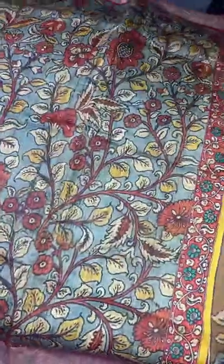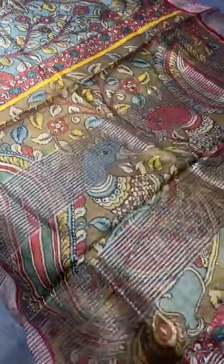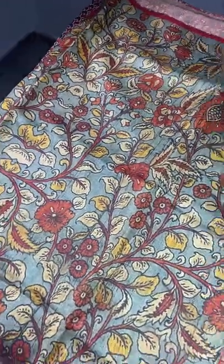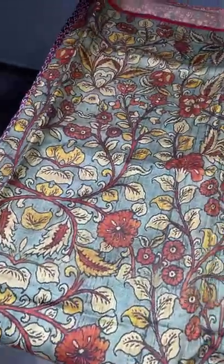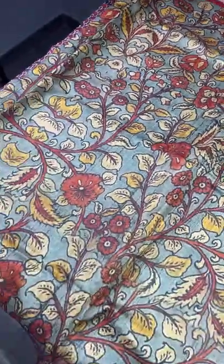Kalamkari is a very beautiful art. We have pen kalamkaris also posted on our channel — you can check the playlist link. What we are seeing now is a printed kalamkari. A beautiful pink kalamkari design is digitally printed here. The border is also printed in a maroon base, and the saree is in a light green pastel shade with all-over prints.